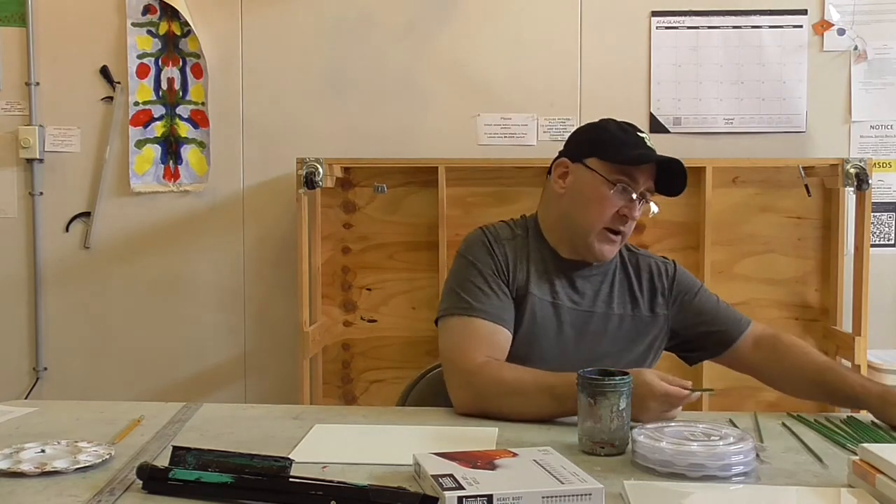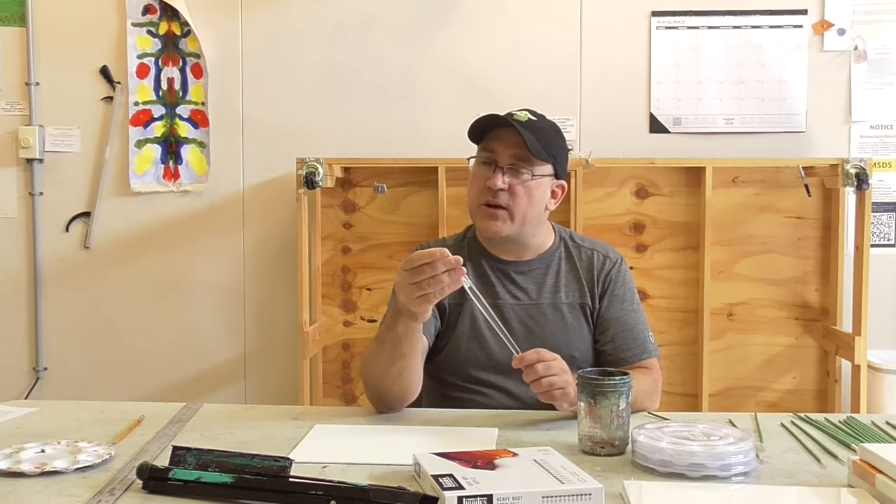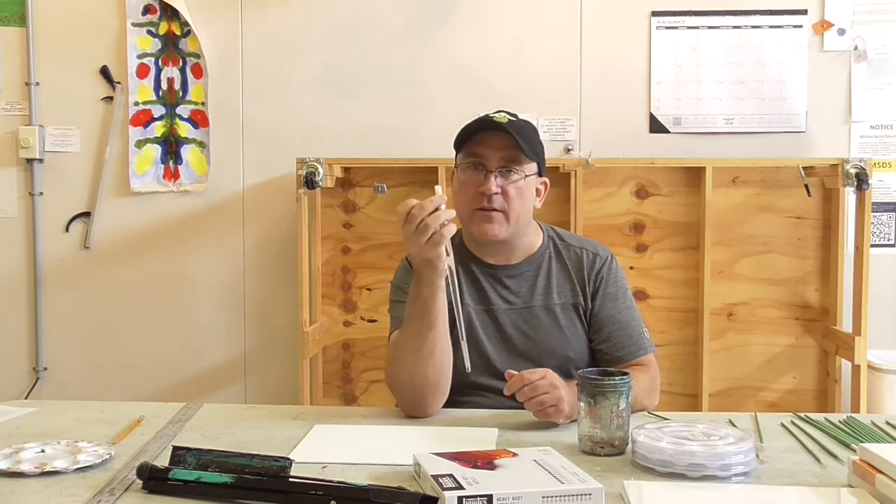We also have one more brush we're not going to use very often — a really big flat. You could even use a regular painting brush from a hardware store like Menards or Ace Hardware. It's just a big flat brush and we're definitely not going to use it today.